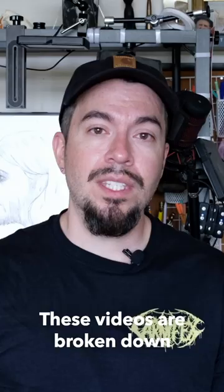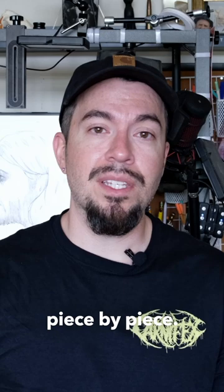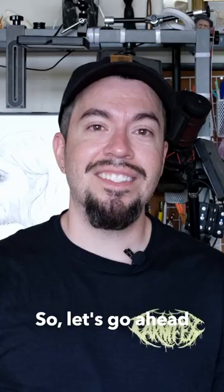These videos are broken down into a lecture part where I'll go over some tips about a specific feature. We'll construct the head piece by piece, and then at the very end we'll put all those techniques together to make some completed drawings. So let's go ahead and check it out.